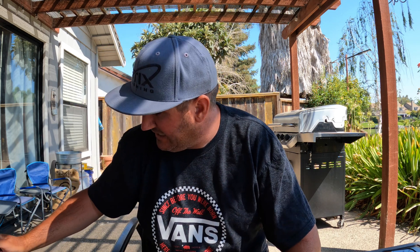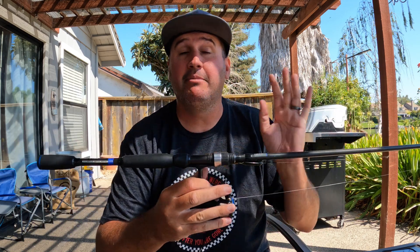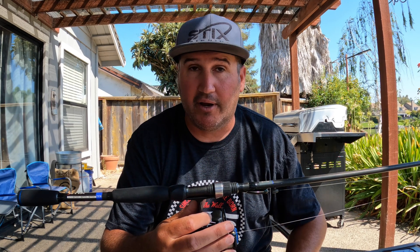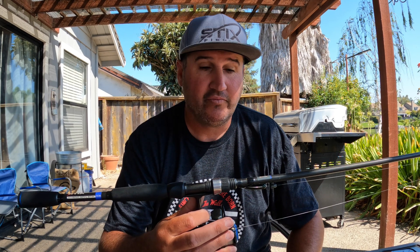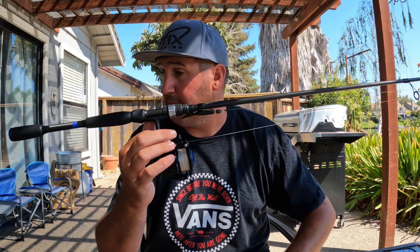Leader, top shot, backing — very, very different. Everybody has this idea of running leaders, and I'm going to eliminate right here: on my baitcasting setups, do I ever run a leader? No. I never do on my baitcasting. The only thing I use leaders for is spinning setups.